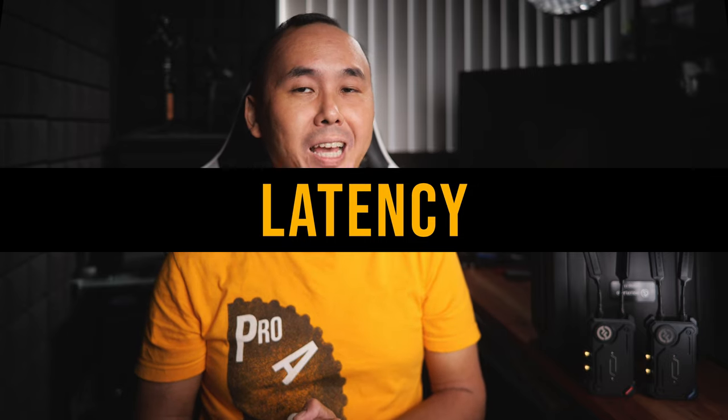Hollyland claims the latency of the Cosmo C1 is as low as 40 milliseconds, which is very low. At 25 frames per second that means the received video is delayed by just one frame compared to the original signal. But this is the manufacturer's claimed figure, and I like to test real-world numbers.